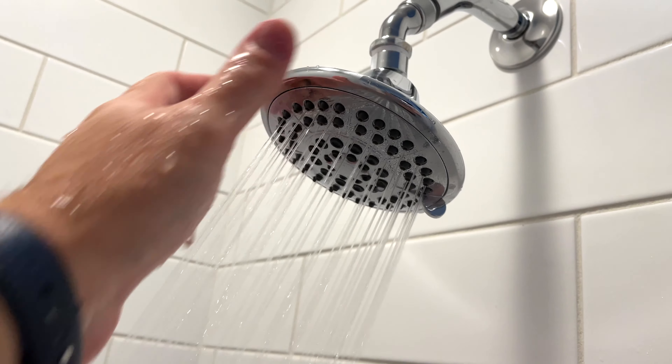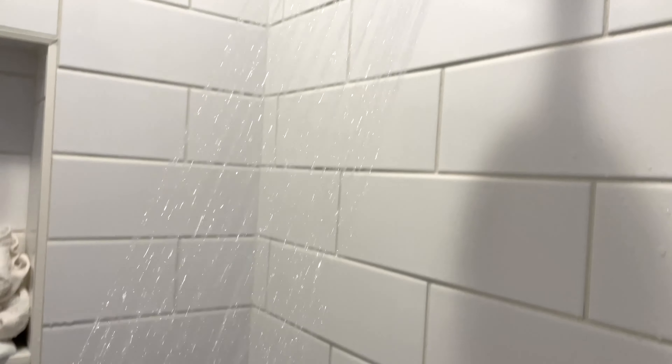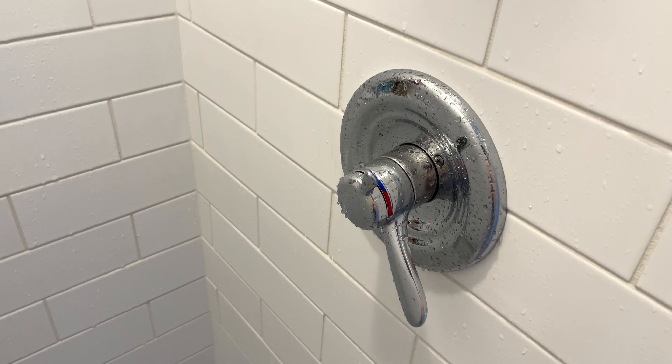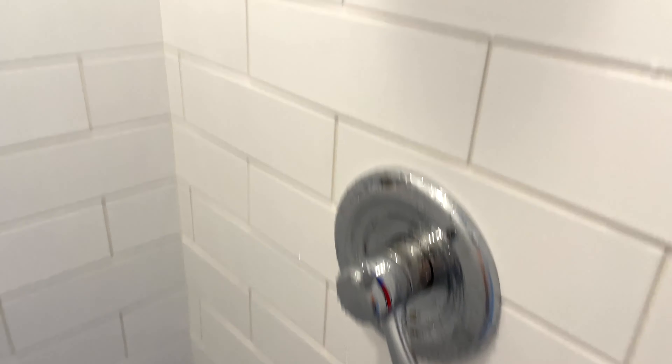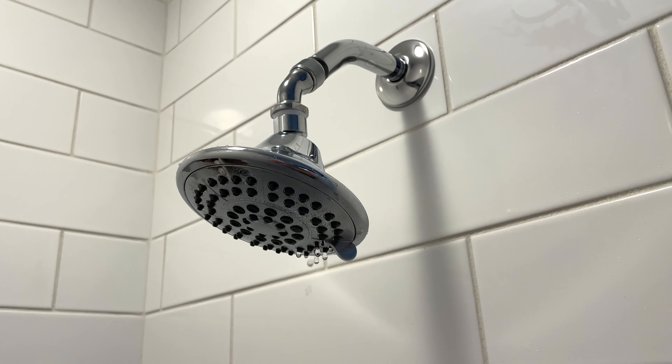Yeah, it's a good shower head. It looks good. Again, with the flow restrictor in place it was a little bit weak, but the control knob looks nice. I like being able to adjust the temperature from that. Would I buy it again? Yeah, without a doubt.